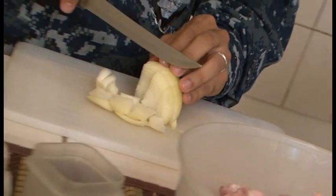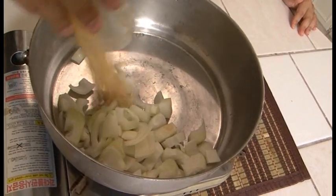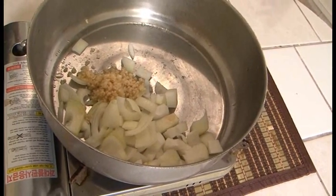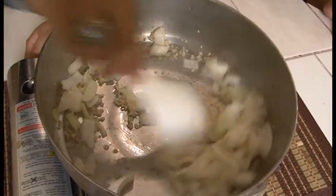We want to sauté the onions and the garlic first to let the flavor sink into the pan, so when we mix everything it all comes together. I can't cut onions because they make me cry, so I'm going to ask Lieutenant Blas to do the honors and chop the onions. We'll go ahead and start up the stew — it's heating up pretty quickly. Lieutenant, go ahead and put the onions and the garlic in there on about medium heat. You don't want to burn it.